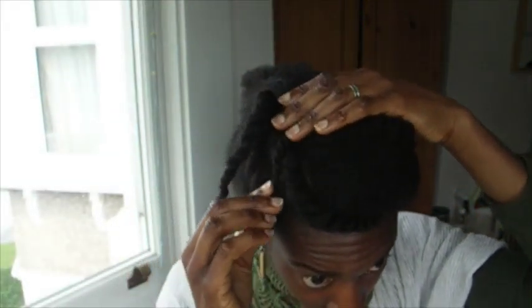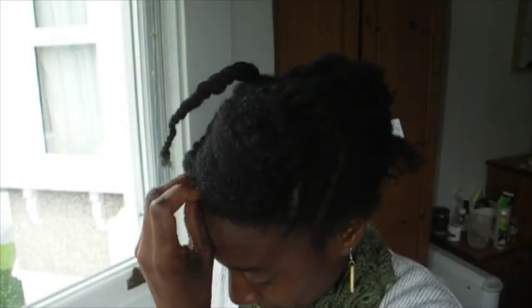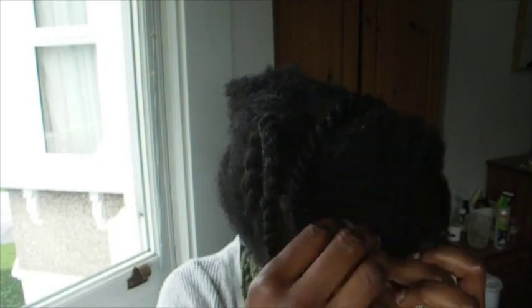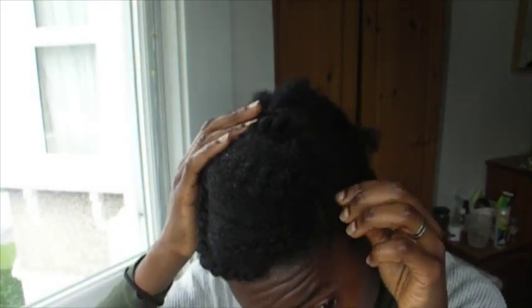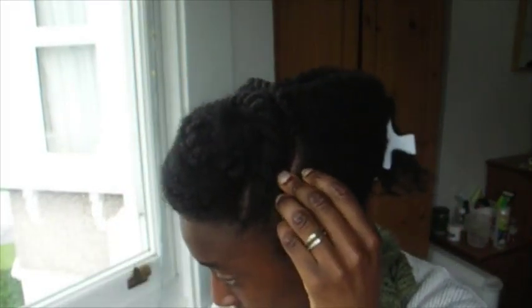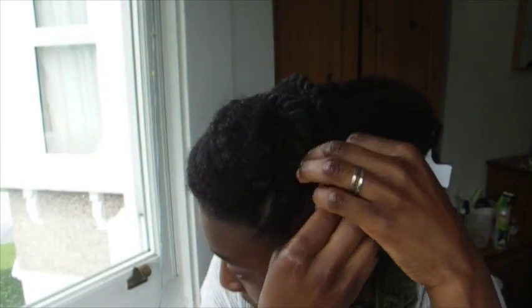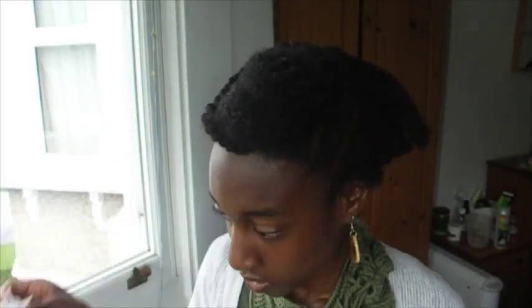Now pin down the two side flat twists — take one side and bring it across to the beginning of your first flat twist, tuck it under, and pin it away. Take the other flat twist and put it on the other side, tuck it away. I really recommend using good bobby pins. If they've chipped and lost their black coating, you can see the ends in your hair, so make sure your bobby pins have their coating intact.